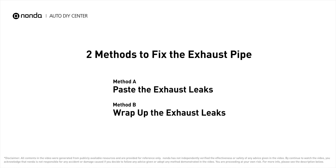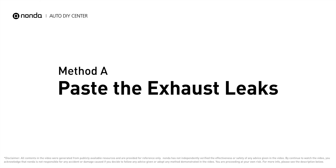If your vehicle has encountered exhaust pipe-related problems, here are two methods to fix the exhaust pipe. Method A – Paste the exhaust leaks.